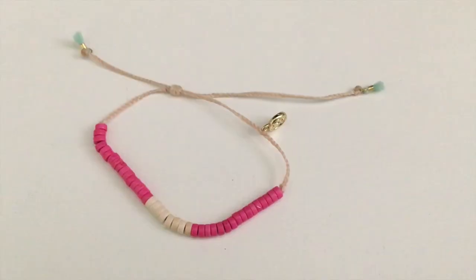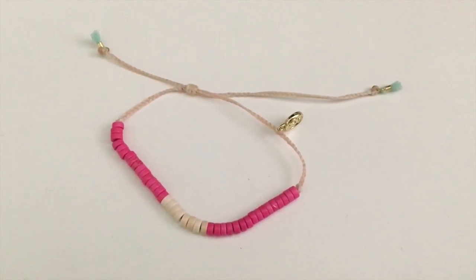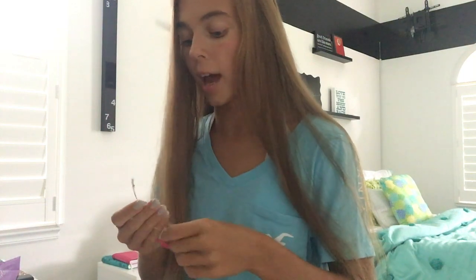The last bracelet has pink beads on the outside and then white ones on the inside. The band color is pretty similar to the pineapple one. What I like about this one is how on the end, with the little things you pull to tighten it, it has these cute little blue tassel things, which just add a nice touch.